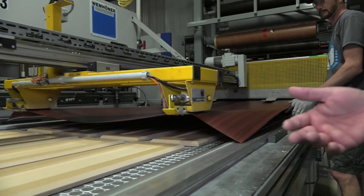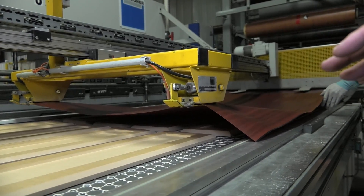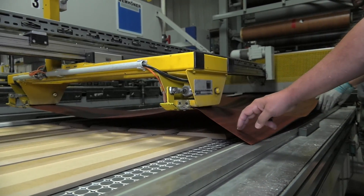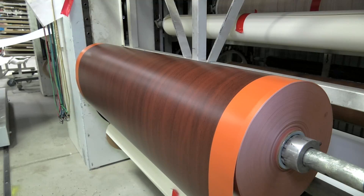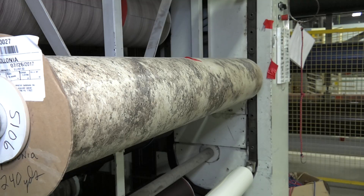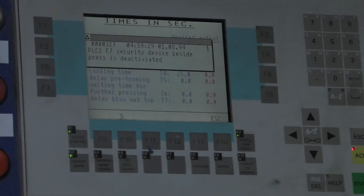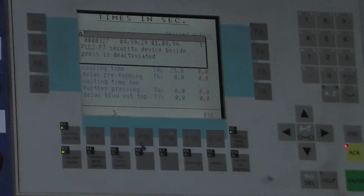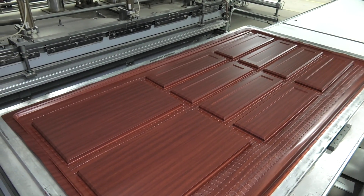We carry over 350 different PVCs that we put on these products — the full range of different wood grains, solid colors, glosses, different textures, lots of choices. We're going to come down on top of it with pressure, pull a vacuum from the bottom, and also heat it up to reactivate that glue and create a bond between the vinyl and that MDF core.